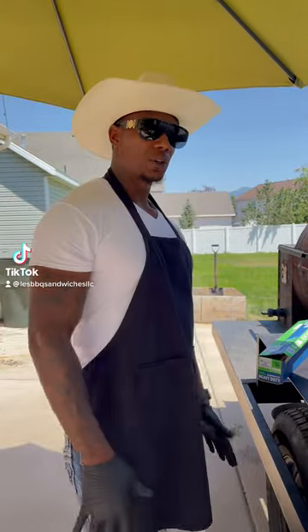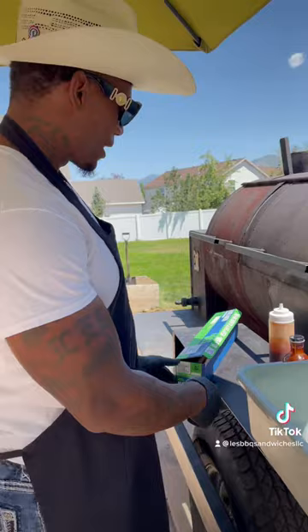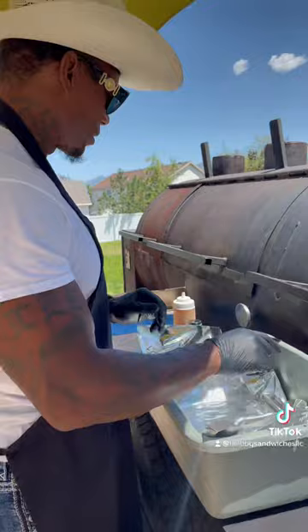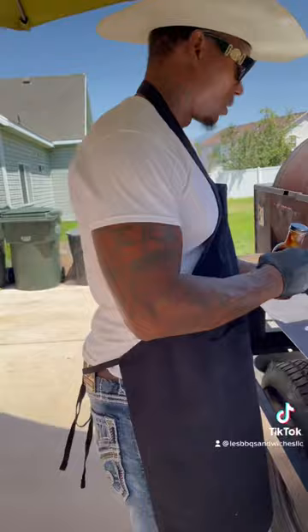Texas style barbecue — the day before my birthday and we're already getting ready. We're prepping some chicken, I got some brisket on. I bought this bottle right here so I can squeeze it up and make it look real nice.